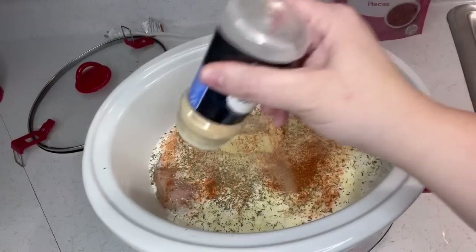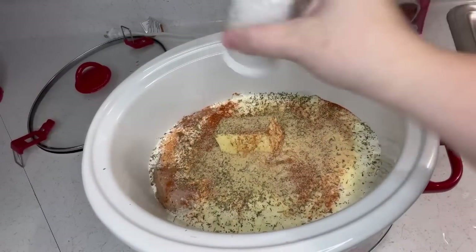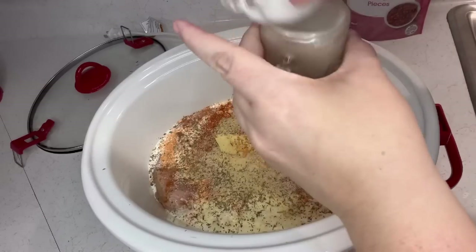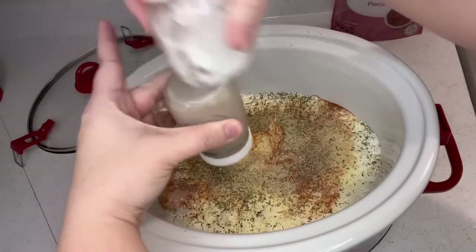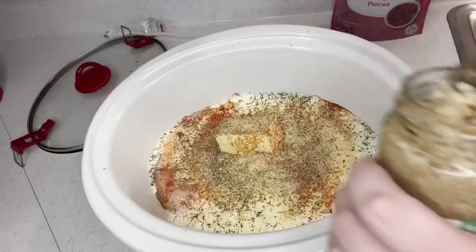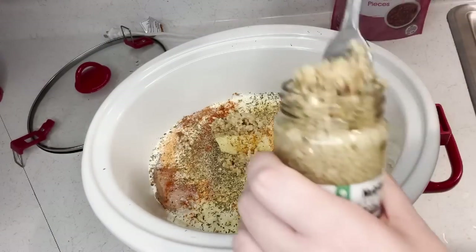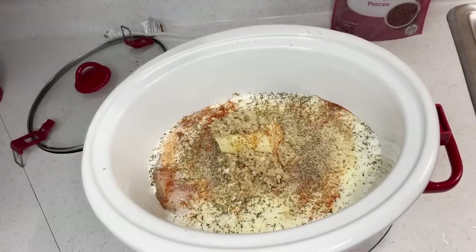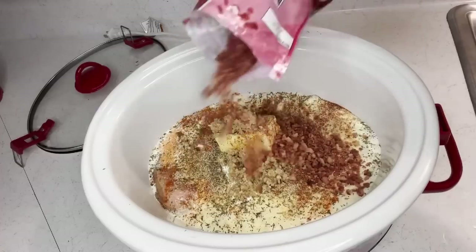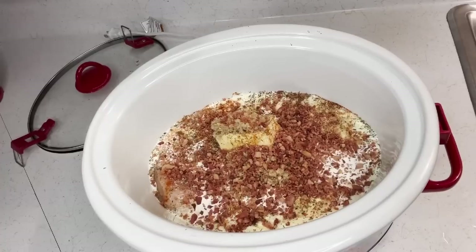Garlic powder of course — it always needs the garlic powder — and a little shake of salt and pepper to taste. It's all about preference. We did use garlic powder, but we're also going to use minced garlic because garlic is bomb.com — probably two to three tablespoons. Now we're going to put in a half cup of bacon pieces.